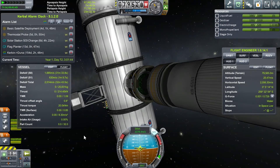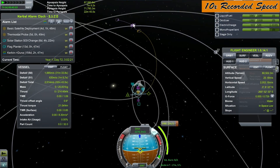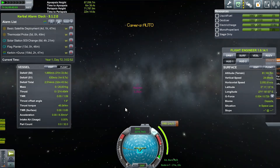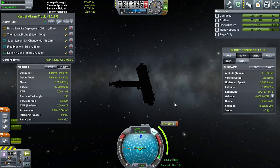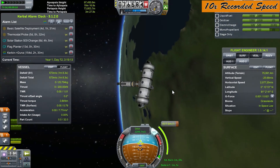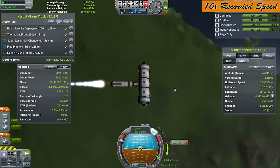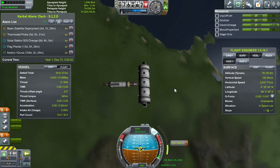Wow, I really docked this thing off center — what a mess. Let's lock the stages so I don't accidentally do something, and let's figure out our Moon burn. This push stage according to KSP is not going to have enough fuel to get me where I need to be. There's one other thing I want to do — cut these side tanks back off. That's okay, at least it'll help with the injection.